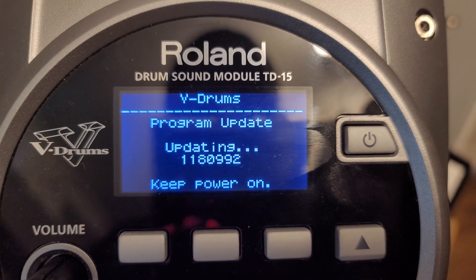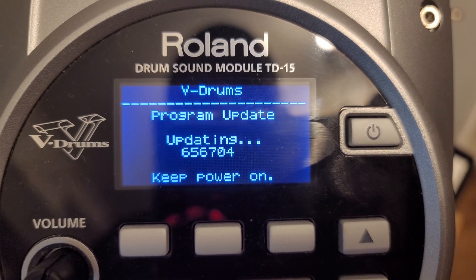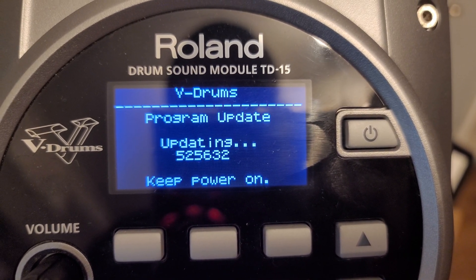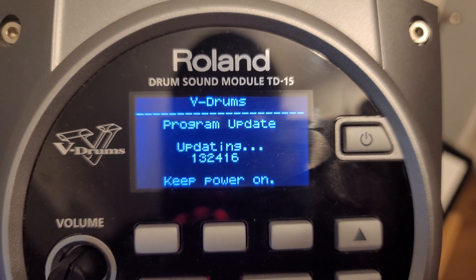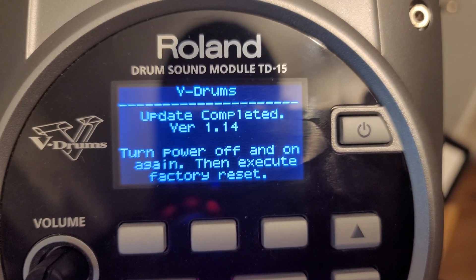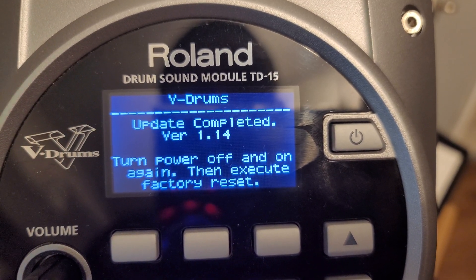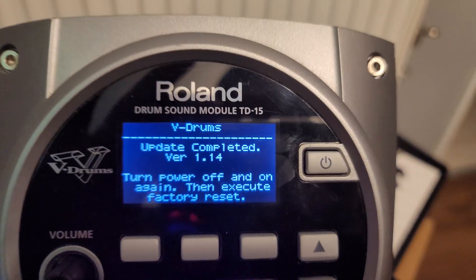It's just counting down. Updated from version 1.10 to 1.14 — that's it. You can now safely turn it off.